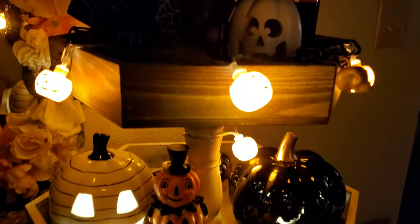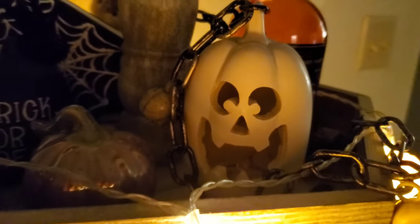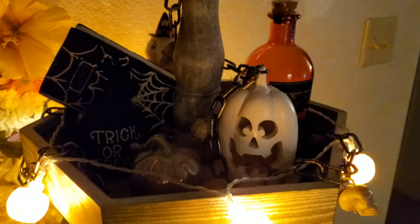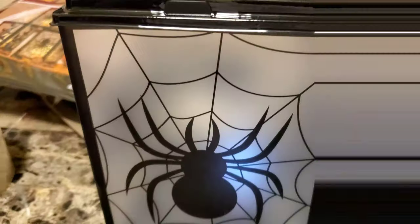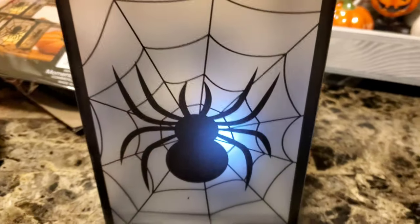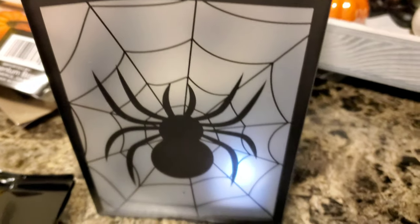I wanted to see how the pumpkins looked with the lights off — that's how the top looks. This one does light up but I kind of don't want to mess up the arrangement. That's how the cute little lantern came out — it's a little plastic one and it comes with a light inside.